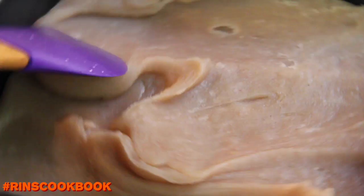And when you're done, put it on a non-stick tray. Then let it cool down completely.